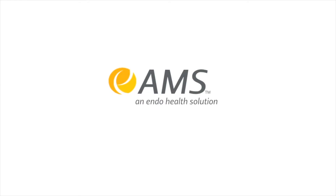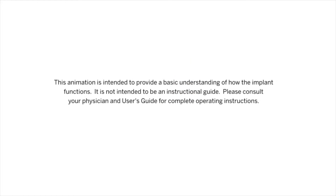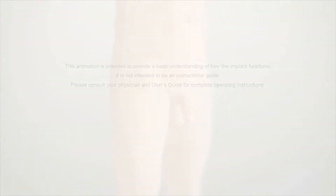In this video, we will show you how the AMS-800 artificial urinary sphincter works to improve male stress urinary incontinence. This is a common problem after radical prostatectomy for prostate cancer.